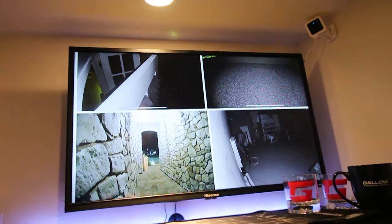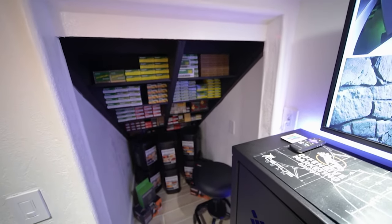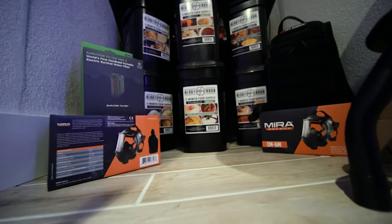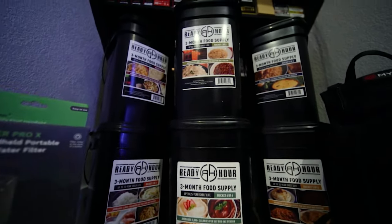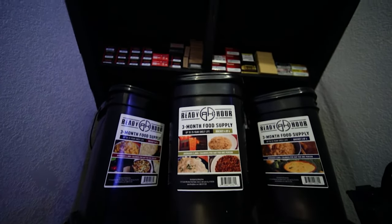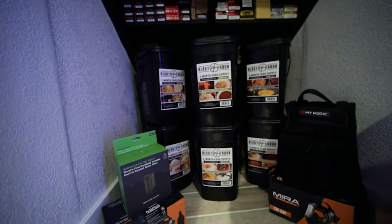Having officially succeeded at satisfying the shelter component of the survival rule of fours for my prepper buddy, I decided to outfit him with the remaining three prepper essentials. First, we got him set up with a three-month long-term food supply from Ready Hour by MyPatriot Supply. These meals are pre-packaged and sealed in six rugged water-resistant stackable buckets, giving him 2,000 calories per day for him and his family with a 25-year shelf life — so we should be set for a little while if things go sideways.